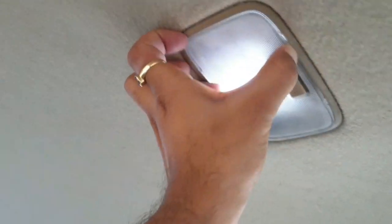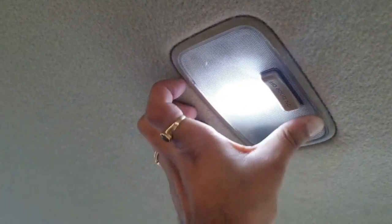Hopefully after watching this video you will not blow off your fuse while trying to fit an LED dome light. Do like, share, and subscribe.